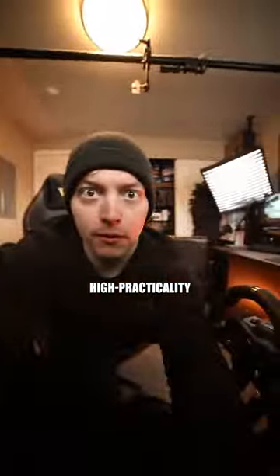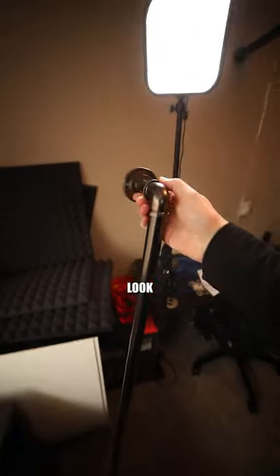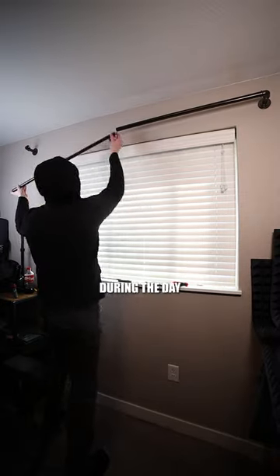All right, today let's install the low-tech, high-practicality — and that's curtains. Y'all have probably noticed I like my dark and high-contrast look, so a blackout set is a great way to control that lighting when I film during the day.